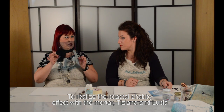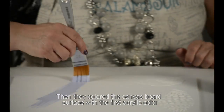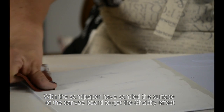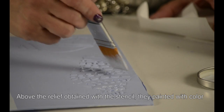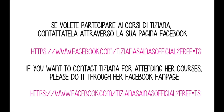Per realizzare l'effetto Costal Shabby con la malta liscia, Tiziana e Lucia con una spatola hanno steso all'interno di uno stencil marino la malta liscia. Poi hanno colorato la superficie del cartone telato con il primo colore acrilico. Una volta asciutto hanno tracciato qua e là delle linee con la cera neutra. Senza aspettare che la cera fosse asciutta, hanno steso una mano del secondo colore. Con la carta abrasiva hanno grattato la superficie per ottenere l'effetto shabby. In seguito hanno incollato la carta di riso Costal e sopra il rilievo dello stencil hanno sporcato con del colore. Infine hanno ritoccato il bordo del cartone telato con la malta liscia.